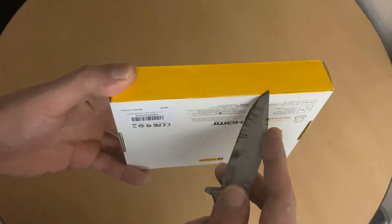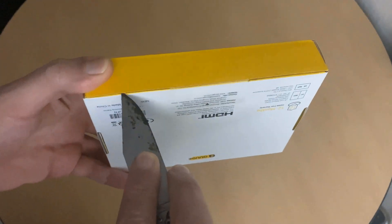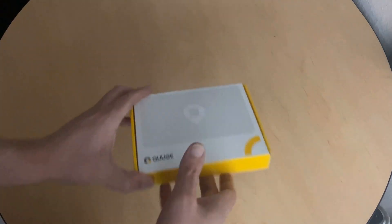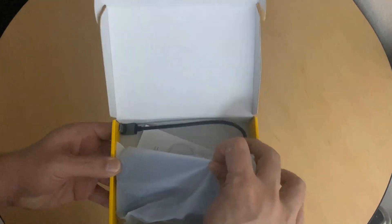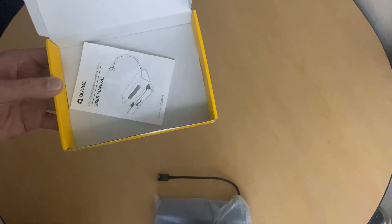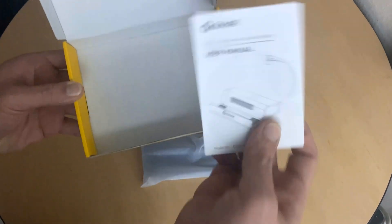Let's grab my knife real quick — excuse the dirty knife, it's been through a lot. There we go, let's go ahead and open it up and see what we've got inside. Right away we have the device — not too fancy, just whatever we need: the device and the manual itself.